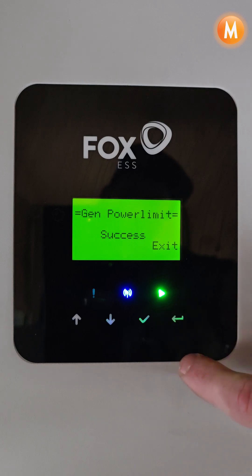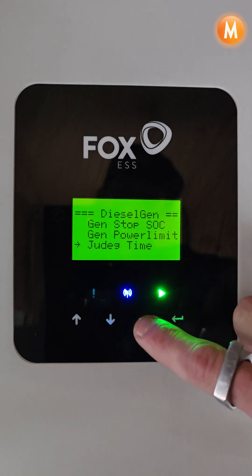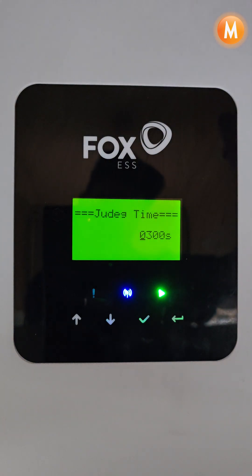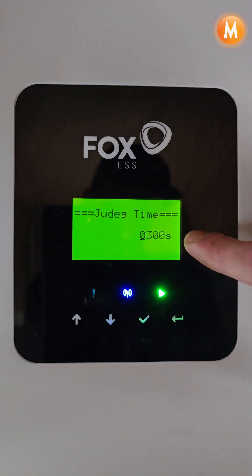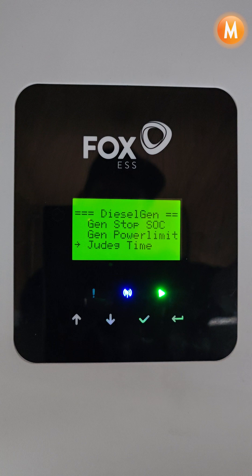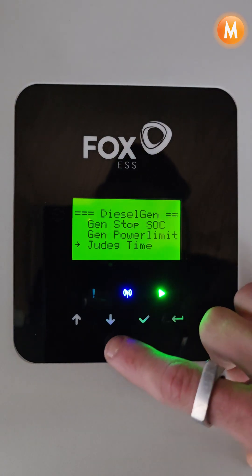We can then go back and we get Judge Time. This time frame is the time between when the inverter has sent a start signal to the generator — it will count down this amount of time, and if it has not received a run-in signal from the generator, it will then disconnect its start or stop signal accordingly.